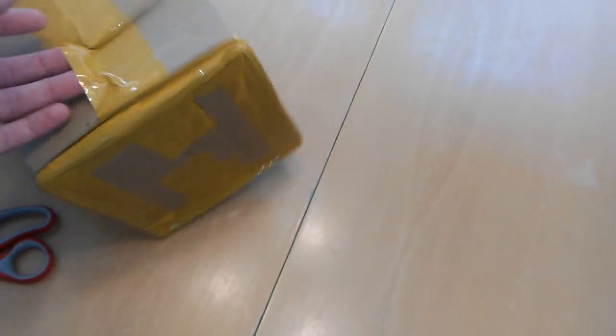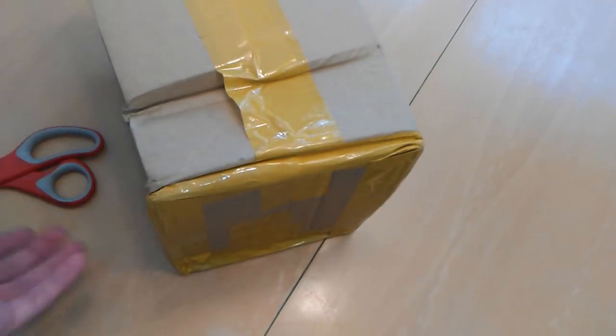The box is a little dented in, but due to the size of the item I don't think that's going to be an issue, hopefully. There's also this interesting yellow tape going on here.